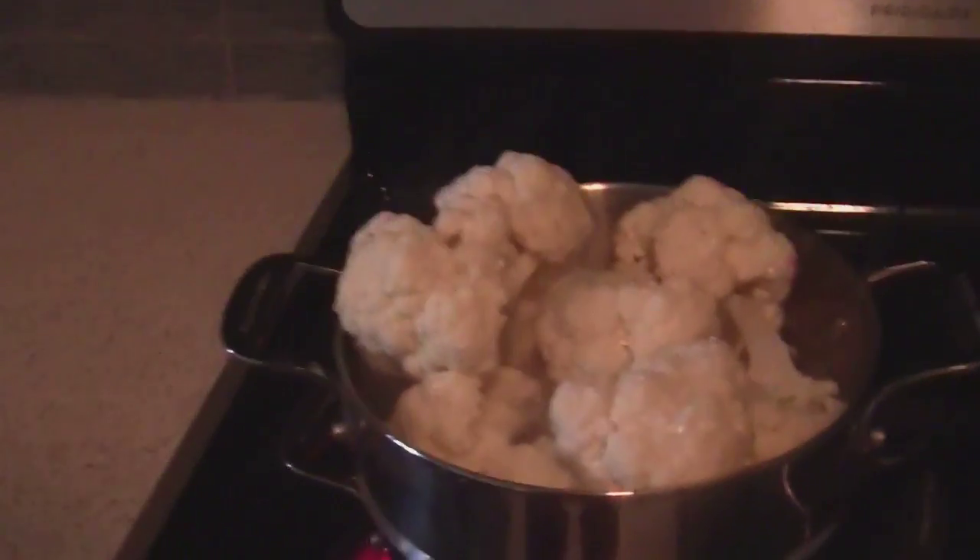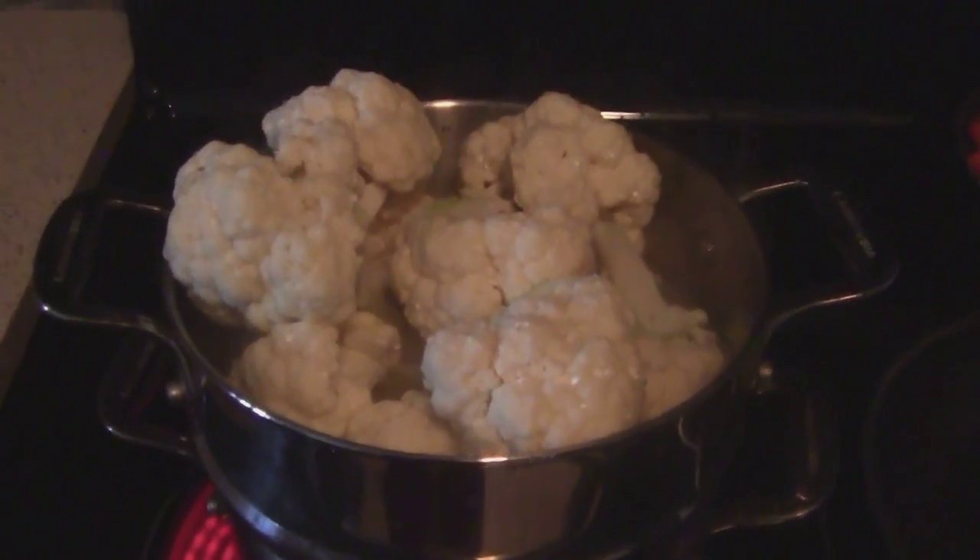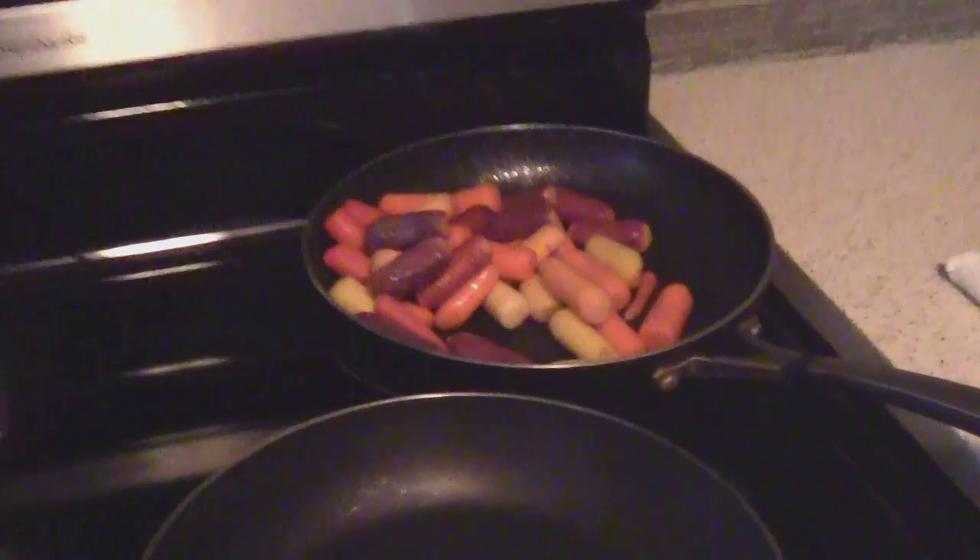Planning dinner. Volume eating - cauliflower, gonna be mashed. Baby carrots.